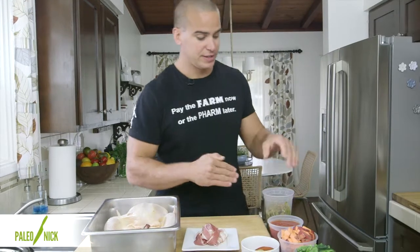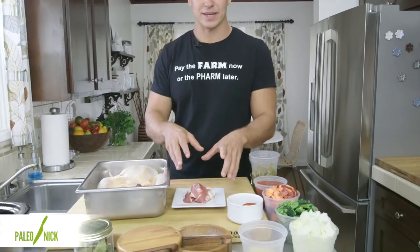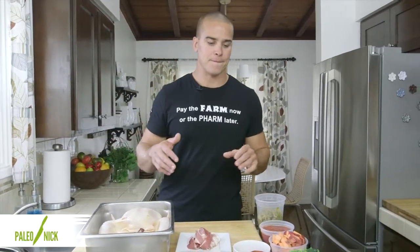First we'll just take a quick look at our ingredients. We've got green chilies, tomatoes, sweet potato, poblano peppers, onions, garlic, cumin, chili powder. This is bacon. And then a whole chicken. We'll also use salt, pepper, and bay leaves. And it only took like two minutes to cut all this stuff up, so it's going to be super simple.